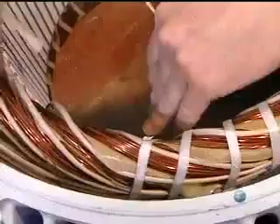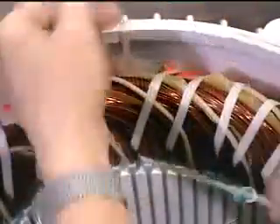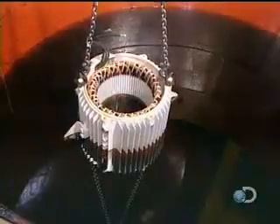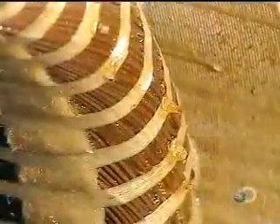Using a cord made of heat and chemical resistant polyester, they bind the coils tightly to ensure they won't move when the motor spins. This unit of bound coils is known as the stator coil. They then submerge the stator in a polyester-based varnish and vacuum it through — this thorough penetration makes the stator coil moisture resistant.